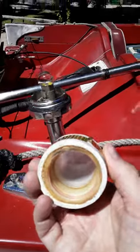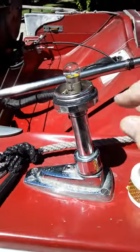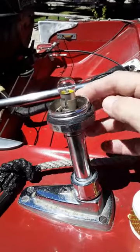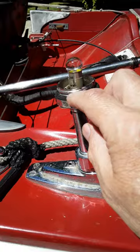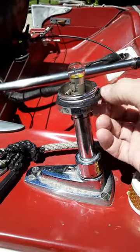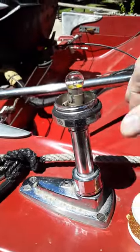I believe I used some type of epoxy. I did this last year. Also, this gasket was dry-rotted, so I put an O-ring in here last year. The O-ring dry-rotted too, so now I'm trying friction tape — I folded it over lengthwise and wrapped it around.